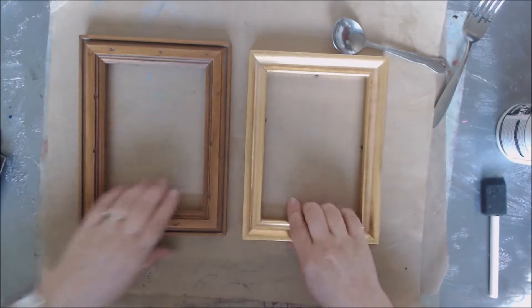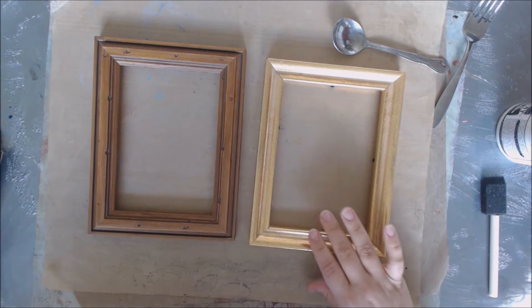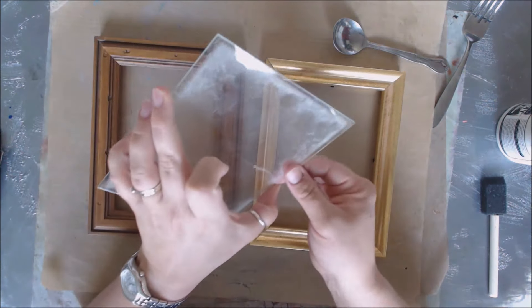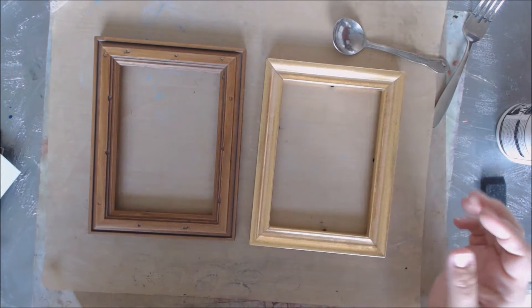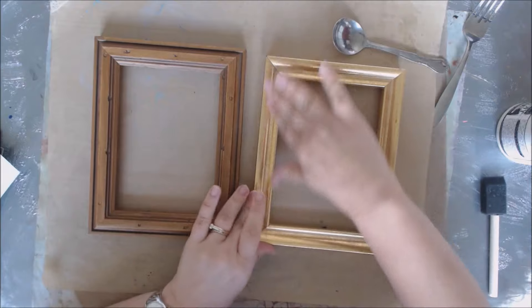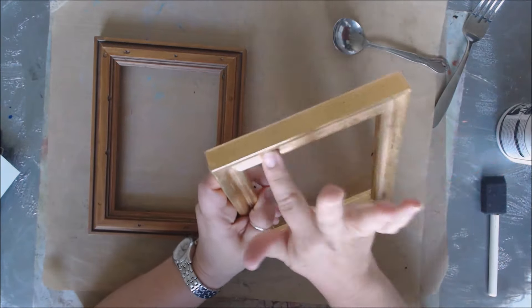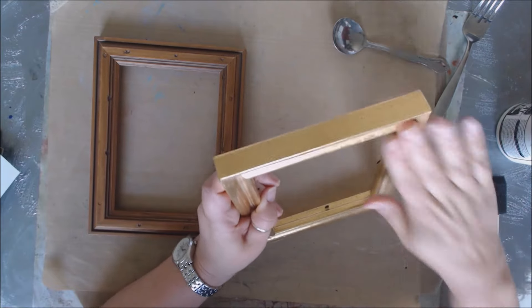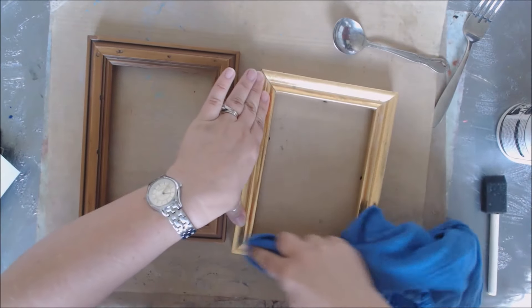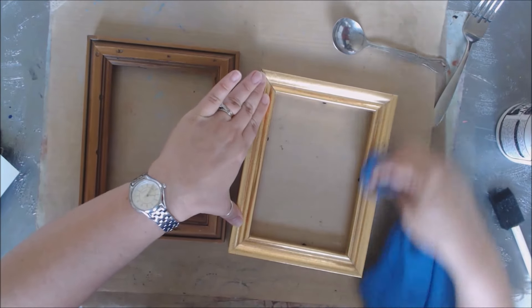Go ahead and pop out all this stuff — we're not even going to use that, just the actual frame parts. The glass just becomes a little bit of garbage. As you can tell, this is not a new frame in any way. First thing, you want to dust them because you don't want to paint over anything dusty. Just get in there, use a little cloth or your finger, and make sure you get all the dust off.